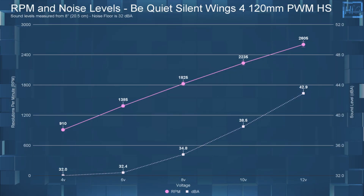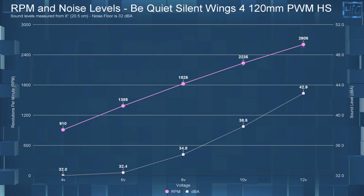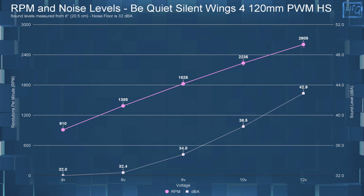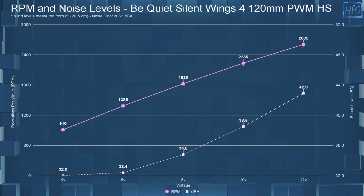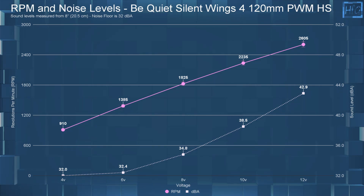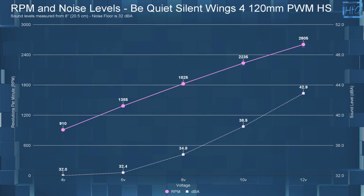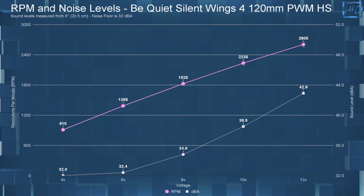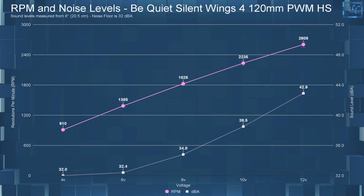Starting with the dBA and RPM results: at 4 volts, the Silent Wings 4 120 PWM High Speed had a dBA of 32 and an RPM of 910 — spinning much faster than the low end of the PWM range. At 6 volts, the sound level went up to 32.4 dBA with an RPM of 1385. At 8 volts, dBA went up to 34.8 with an RPM of 1825. At 10 volts, the sound level went up to 38.5 with an RPM of 2235. At 12 volts, the dBA was 42.9 with an RPM of 2605.